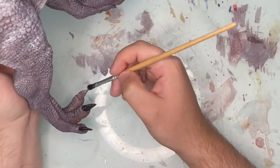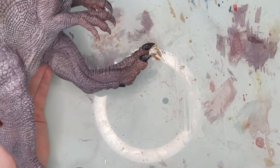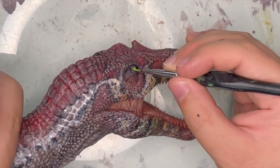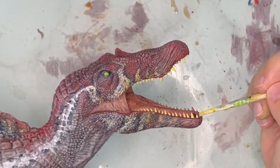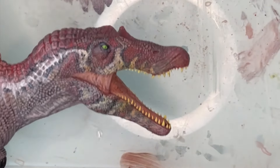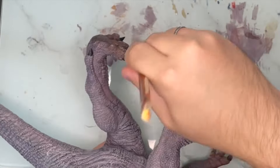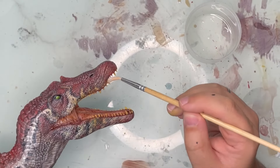Then I painted the claws black. I used a nice bright green for the eyes and some yellowy off-white for the teeth. I used black to paint the outline of the eyes and then the pupil. Once the claws are completely dry I dry brushed them with some gray. Then I sprayed the whole figure with some matte lacquer sealant, and glossed all of the claws, teeth, eyes, and nostrils.